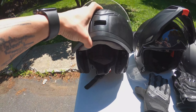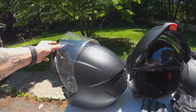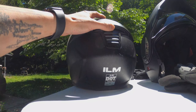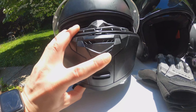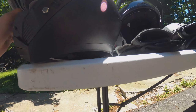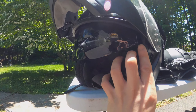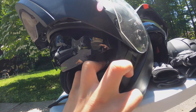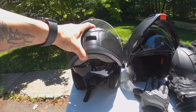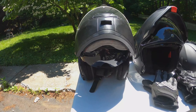First we'll start with the gear. Here we have an ILM modular full face helmet and it is DOT approved. It has a vent in the back, a vent on top, and a vent on the bottom. The chin guard flips up, and it also has some shades that come down through the use of a lever on the side — flip that and it flips right down. That is our helmet.